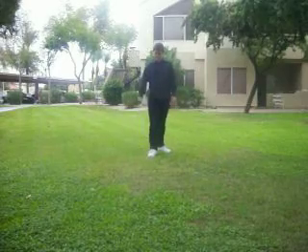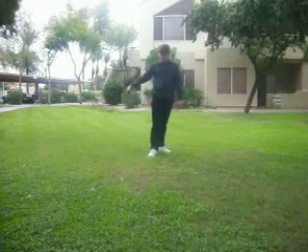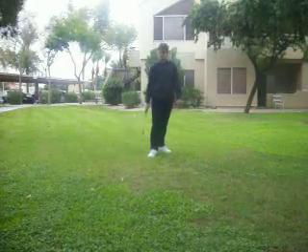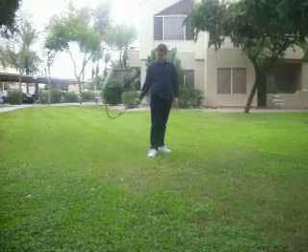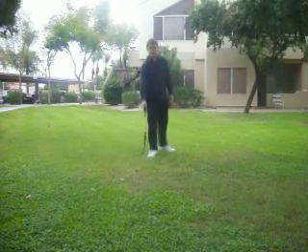Again, waiting until it's just about right here, and bring your hand quickly down. You can also do this in quick succession, like this.